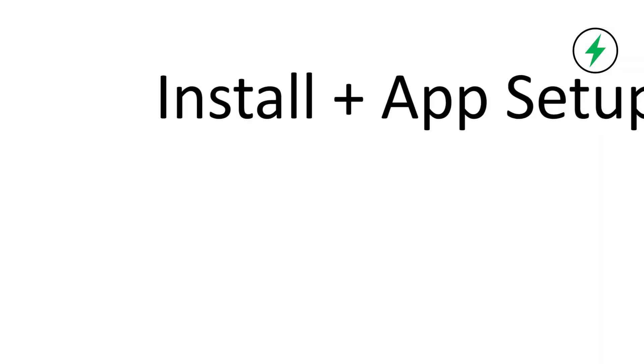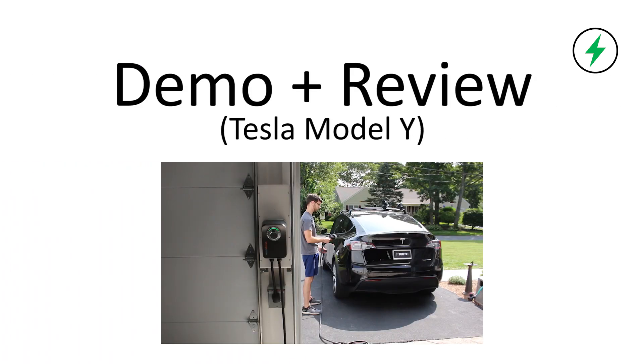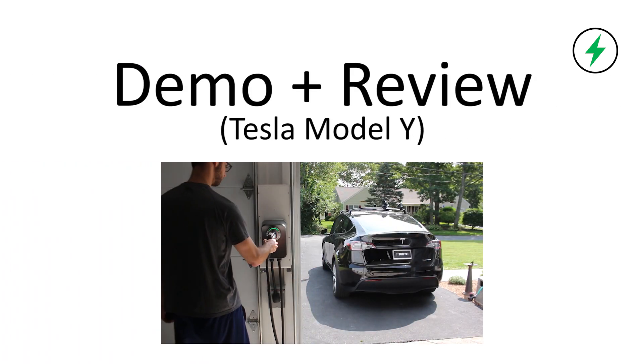This is going to be part of a video series. In this video we're unboxing. In the next video I'll show you how to mount and install the unit, and in the final video I'll do a test and demo and give you a review — what I like and what I don't like. If you haven't already subscribed to the channel make sure to do that, give the video a thumbs up, and let's get started.